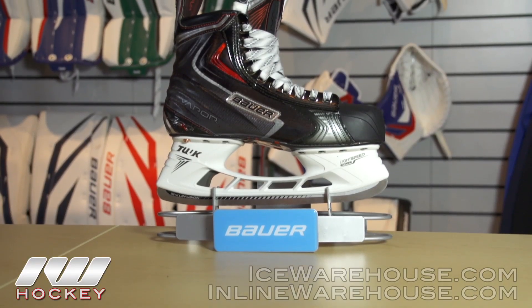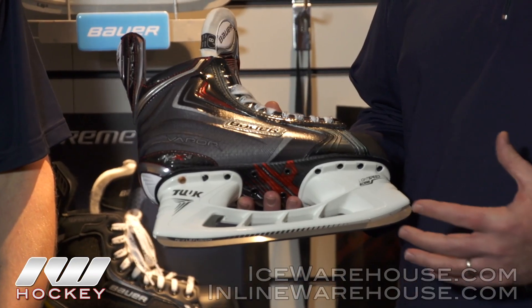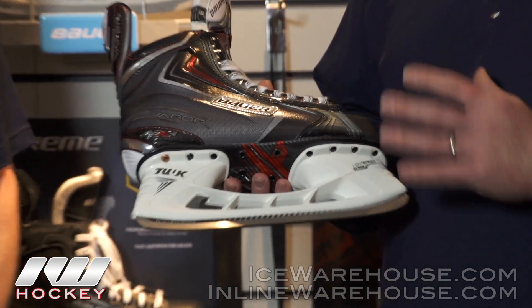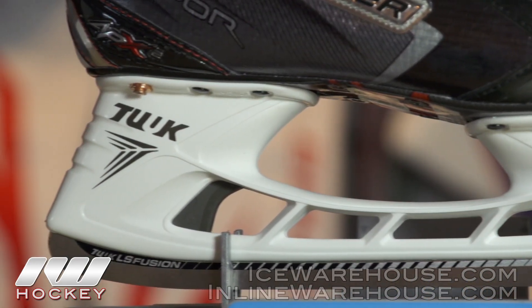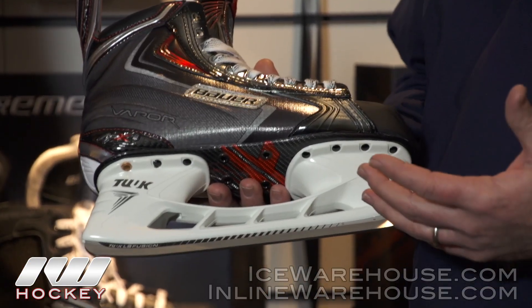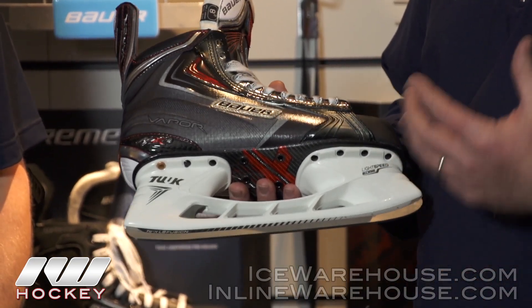I have the APX2 here, so let's start off with the Vapors. We've redone the entire line of Vapor skates for 2013, highlighted by the launch of our new Vapor APX2 skate. The biggest difference that really resonates throughout the entire line is our new Tuck Lightspeed Edge Holder. It's three millimeters taller in overall height in both the front and back post, which gives the player a 7% tighter turning radius.